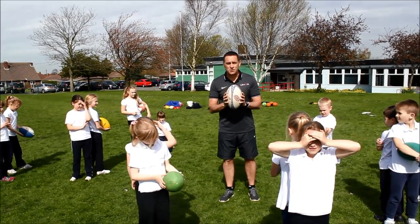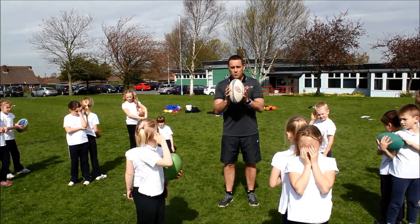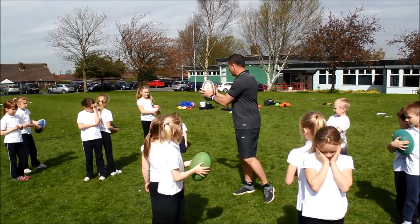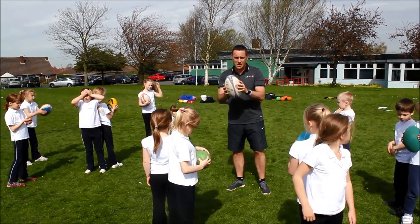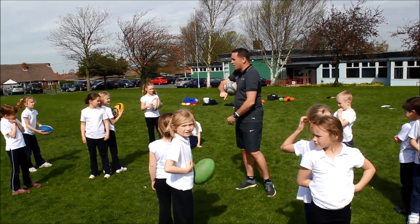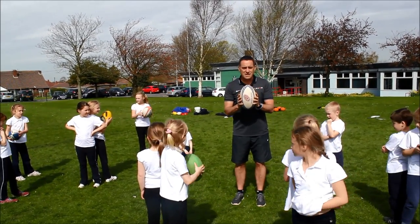So tag rugby — the first activity we're going to do is called cat and mouse. Making sure we're holding the ball properly: we're holding the ball down the middle, not at the end. We're holding the ball in two hands; it's not tucked under our arm.